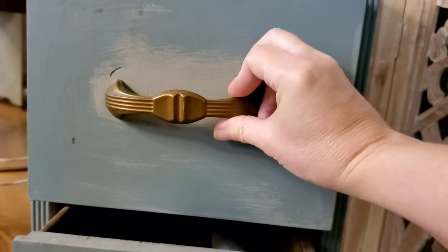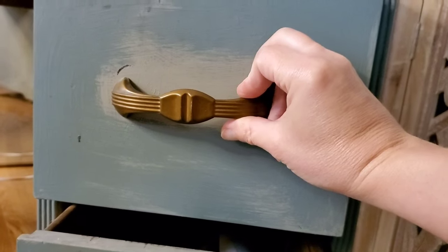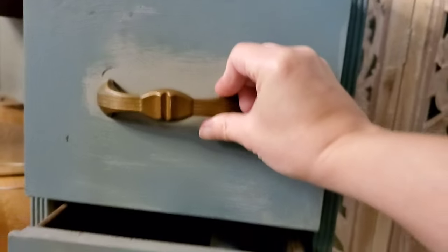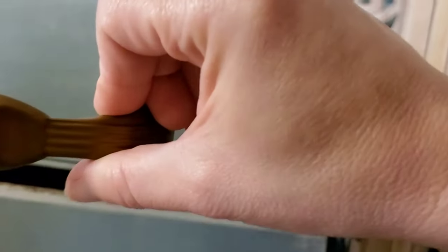So I've bought some Jolie gilding metal, and we'll see how that goes. I just love some of the Jolie videos that they do and I want it to look like one of the pieces that they did.